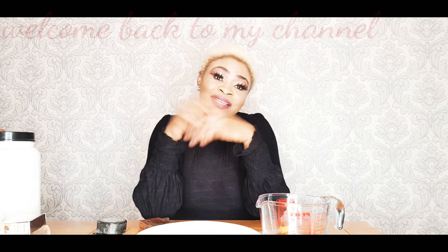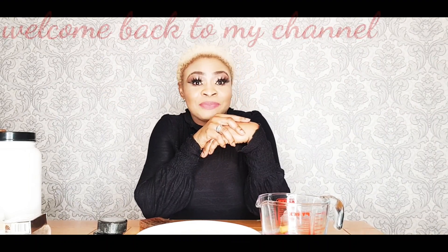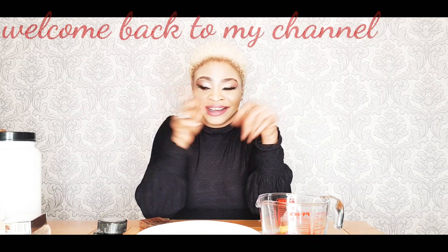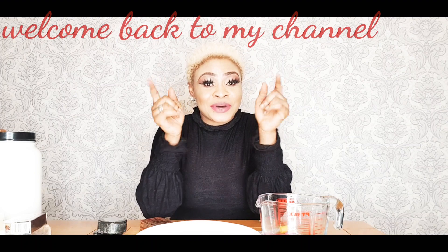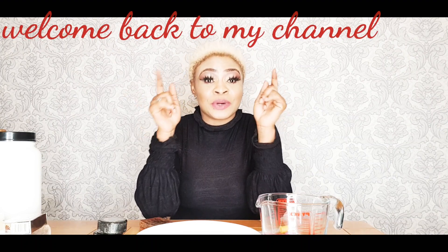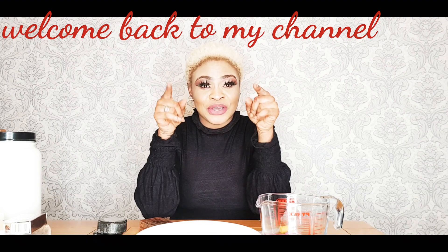Hi everyone, this is your GetCandyLove. I wouldn't use the word busy because everyone will know she is busy. If I use the word busy, people will get tired of me. So I am not going to use the word busy on this video.